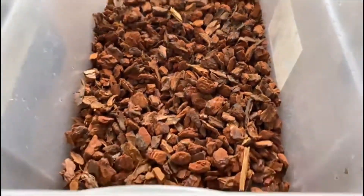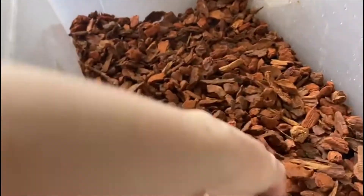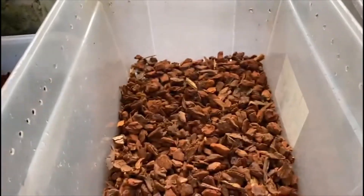We've got my first layer of substrate in. I'm using bark chip for the bottom. I will mix it in a little bit as well - it's just to help with humidity and stop it getting so waterlogged. And then time to add the cocoa fiber on top.